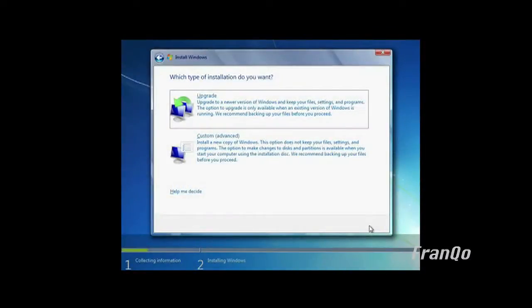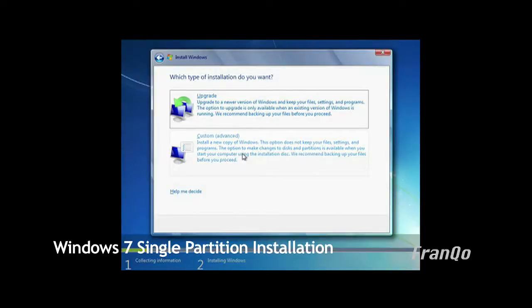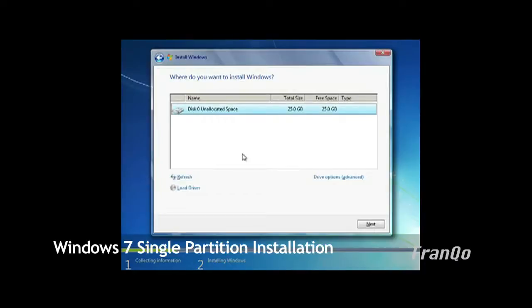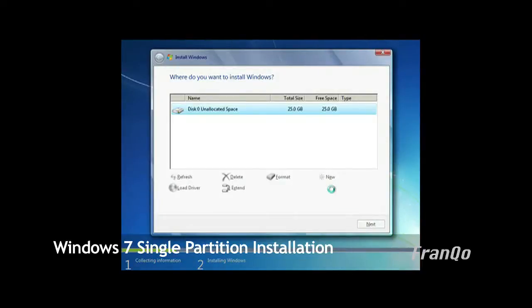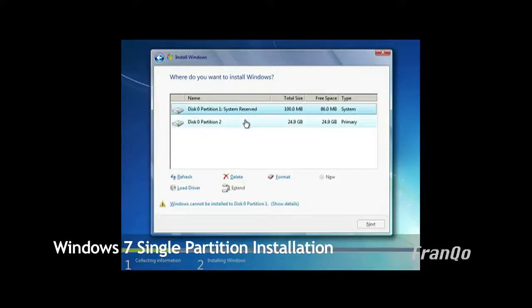Now I am going to proceed with the installation of Windows 7 onto a single partition. I have loaded up the Windows 7 installation setup and I am going to select custom. Windows 7 sees a blank hard drive. I am going to go to drive options, select new, and accept the default which should be the maximum hard drive size, then click apply. I will get a message and click OK. Windows 7 will then create two partitions: the system reserve partition at 100 megs, which is essentially your boot partition, and partition 2, which is essentially your C drive.